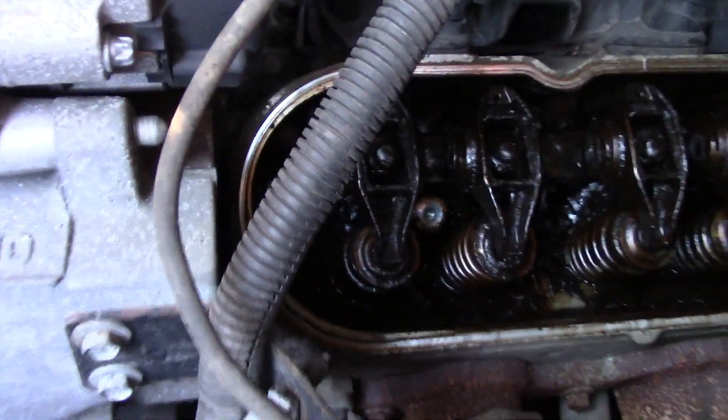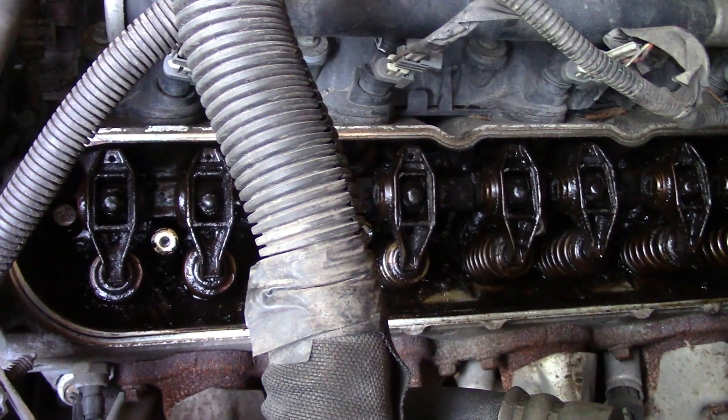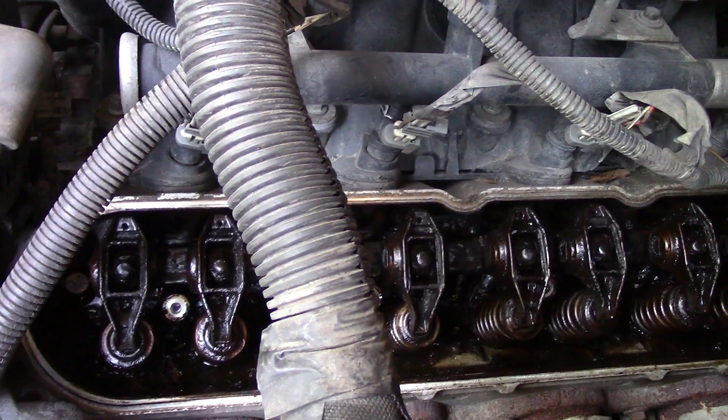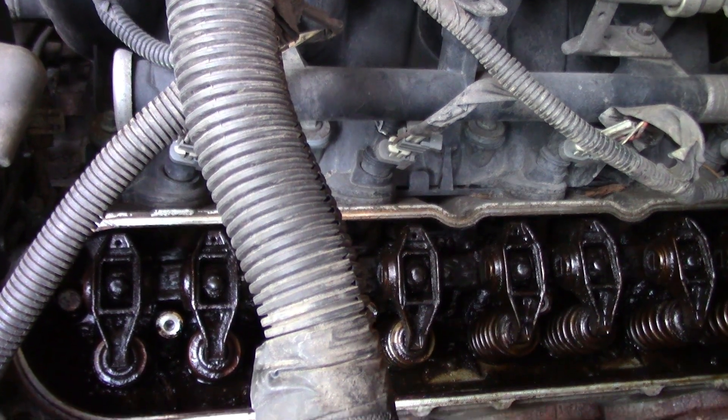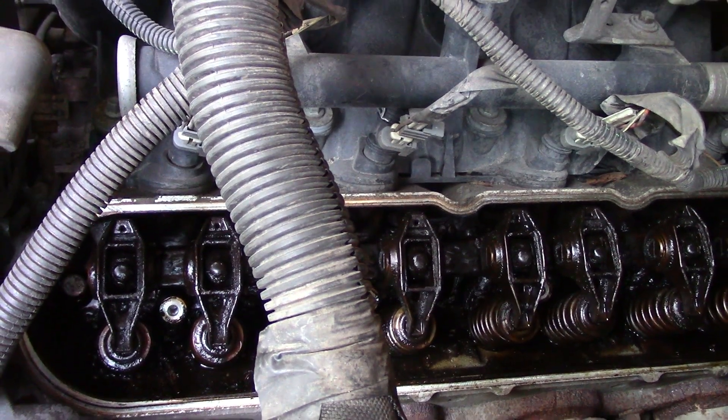I'm extremely disappointed — there is a terrible amount of sludge buildup in this engine. This is usually due to the fact that the oil hasn't been changed on time. There are a few ways to remove the sludge. One way is running ATF through the engine. ATF is considered a detergent which can clean out the engine. I guess I'll be draining this oil much more often than usual.